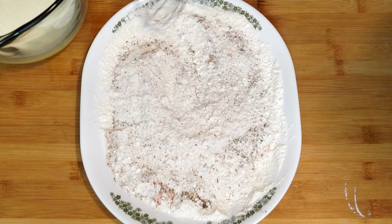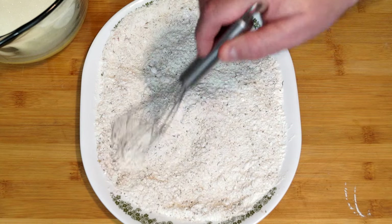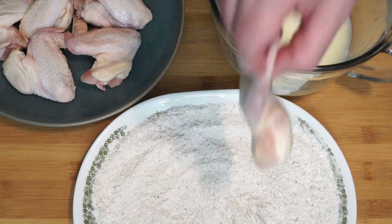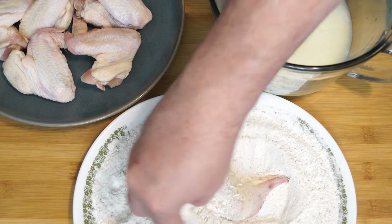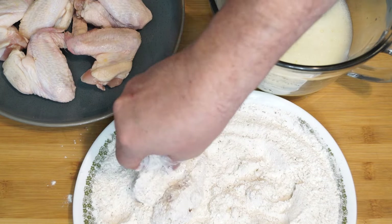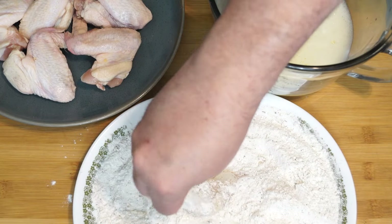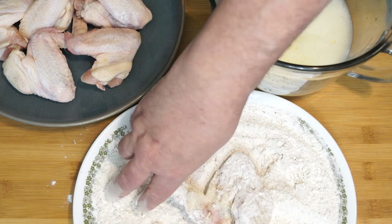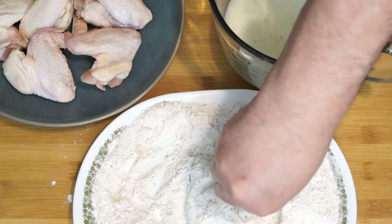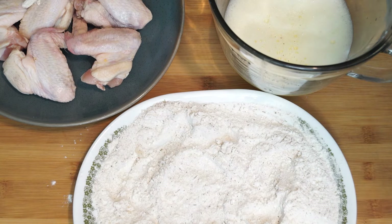Go ahead and do the best you can to get everything completely mixed through. Now some people say why not just put it in a bag, but I prefer to do it on a platter because I like to see how much breading is going on. You're going to dip your wings into the egg and water, bring them over to the flour and seasoning, get it coated, go back to the egg and water again, then bring it back to the flour and seasoning. This double-dip method gives us a really good coating — we want the flavor but we also want it crispy with a lot of breading on the outside.